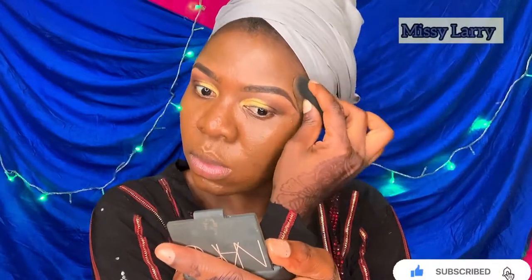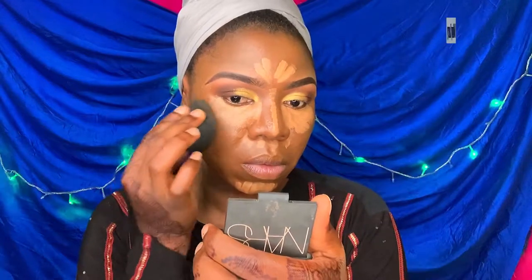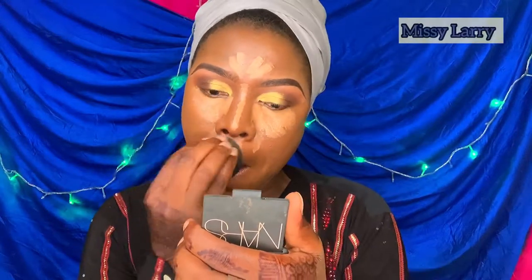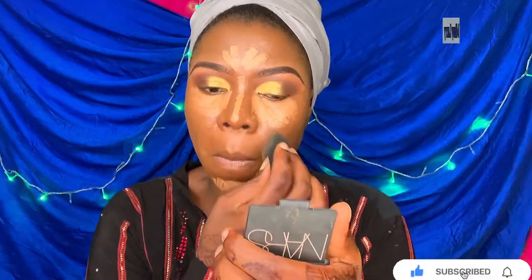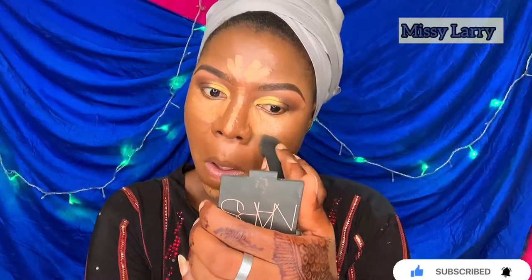To highlight, I'll be using the BH Cosmetics concealer palette to highlight my under eye, the bridge of my nose, and my forehead — first blending from the outer side to the inner part of my eye.